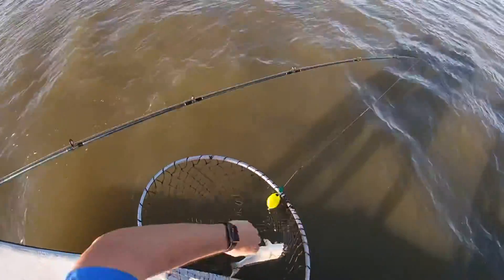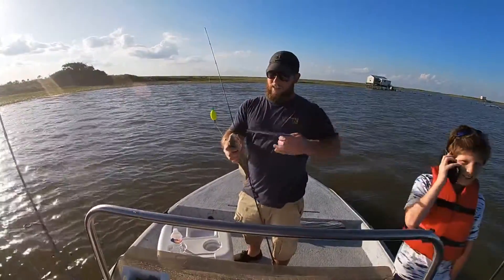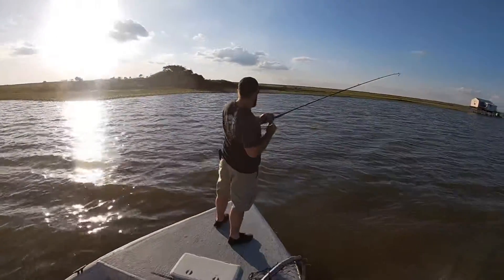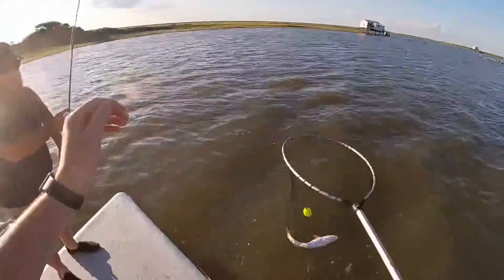Oh, it is a wreck. The hook's set. Yep, buddy. How did it make you feel? Got the head shake. In the boat. In the boat.